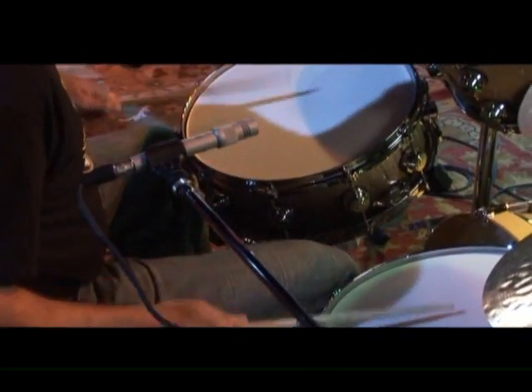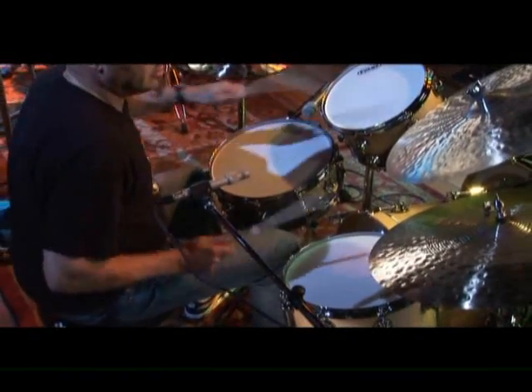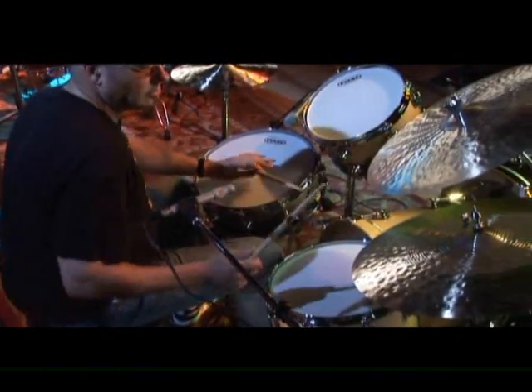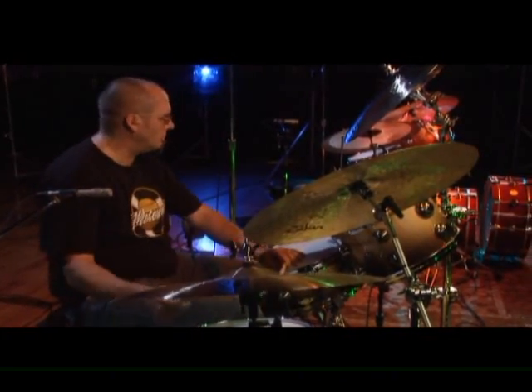You can hear it — he starts playing melodies. With Elvin, everything is an accessory to the ride cymbal and the time, and even the ride cymbal itself lifts off in such an interesting way.